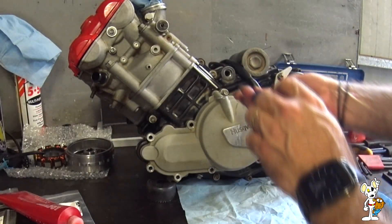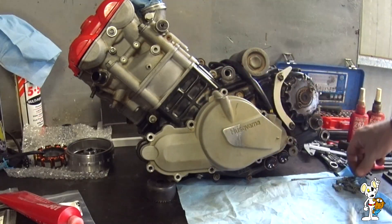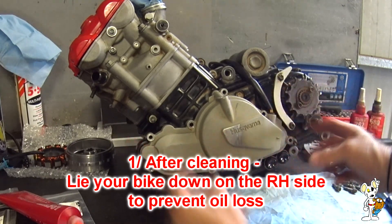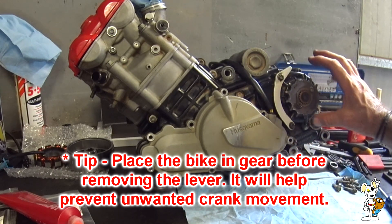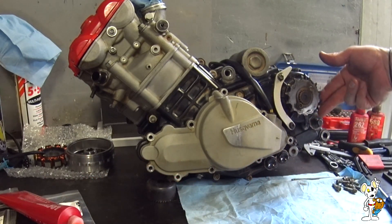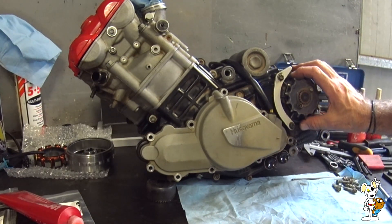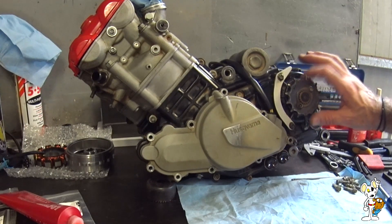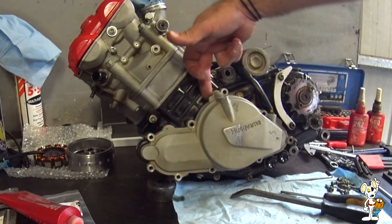Removing the last of the bolts from the cover — you can obviously do this on the bike. You basically just have to take off the gear shift lever. If you have a size 14 front sprocket like I do, you're able to just get the chain up just enough to get it out. If you've got the original size 15 sprocket, you'll need to remove the sprocket first.